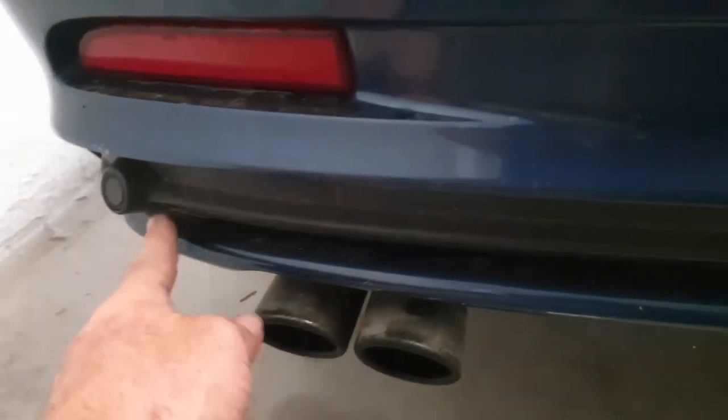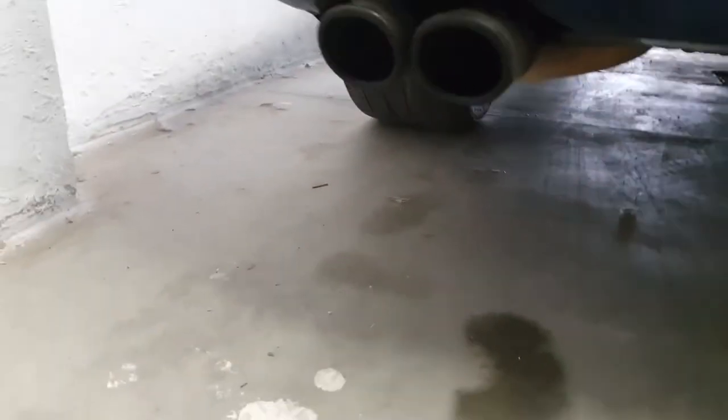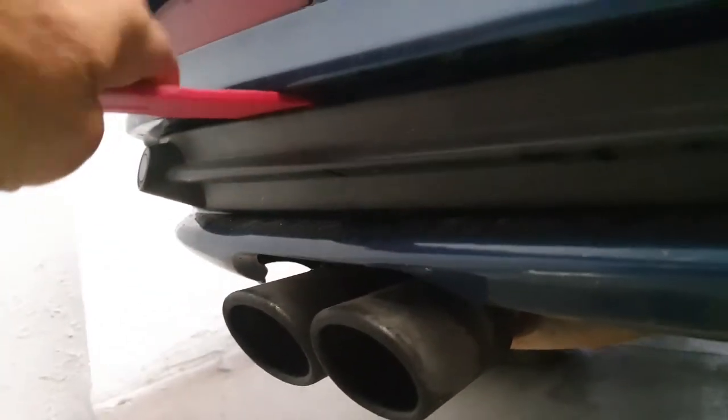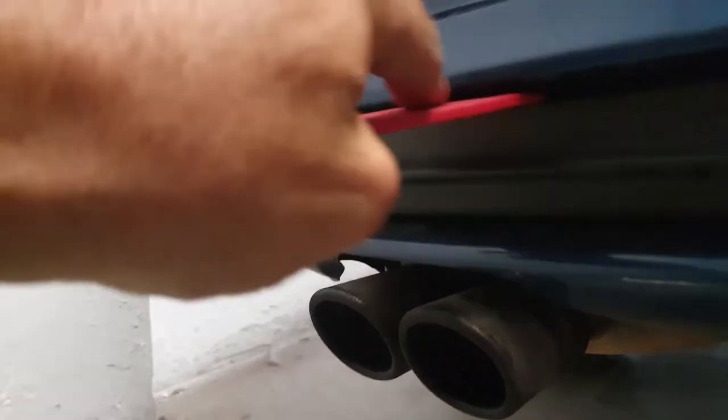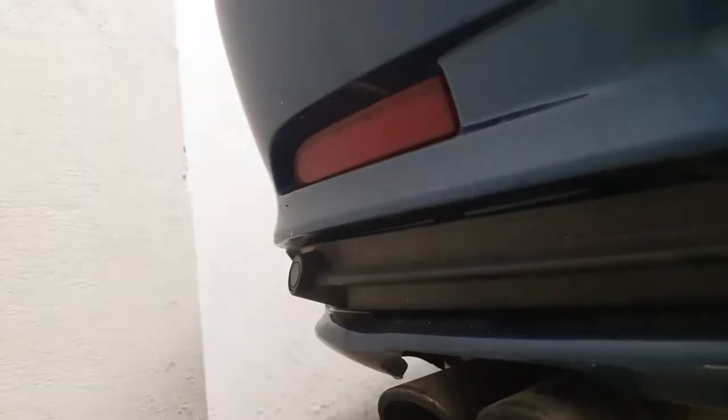To get access to this particular parking sensor, there are a number of little plastic catches as you go along — you can see them there. There's a pull-down there, so you probably need one with a hook on it to try and get in there.